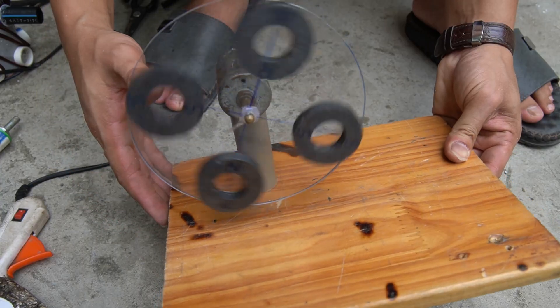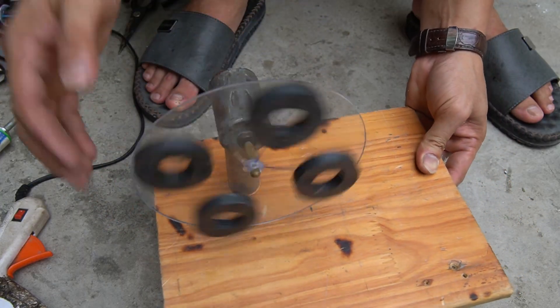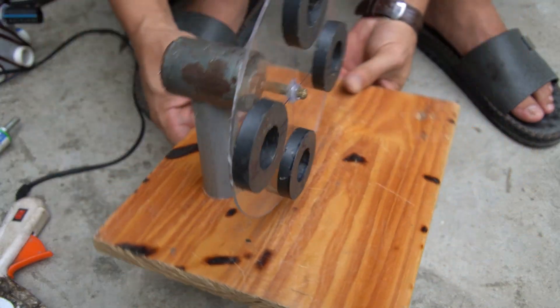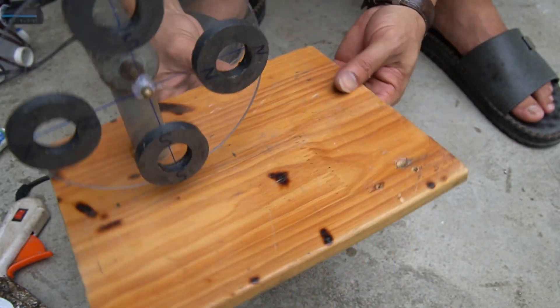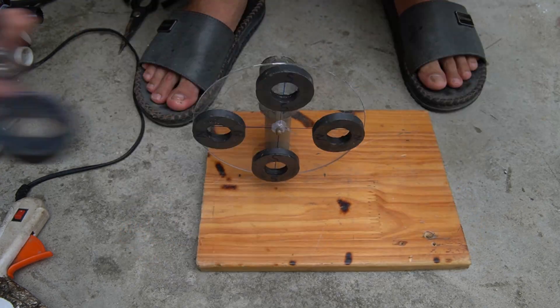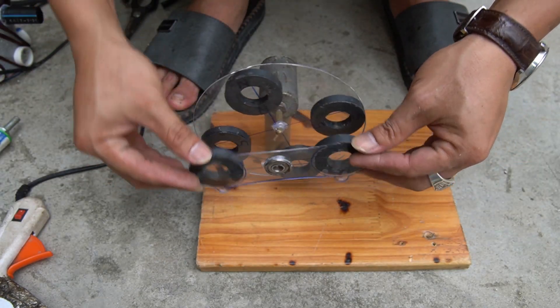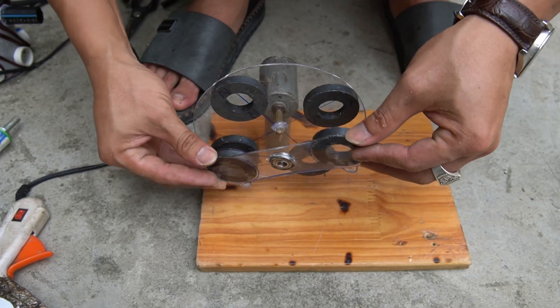I will try starting the engine manually. Next I used the remaining sheet of Mika and tested the principle of attraction and repulsion of the magnet.